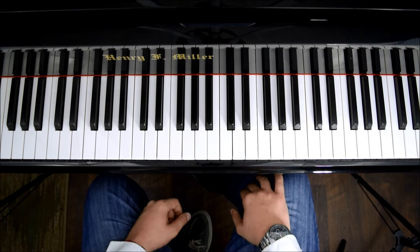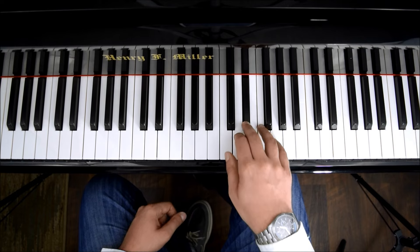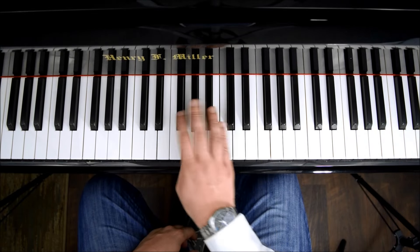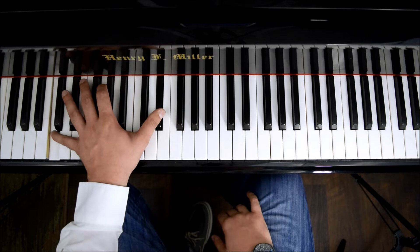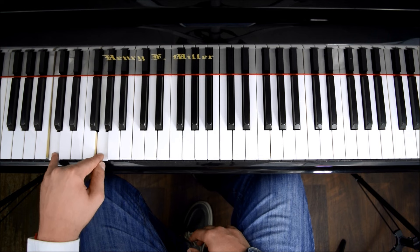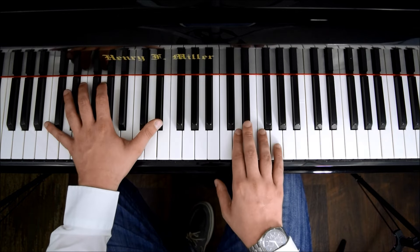And then here we'll change the chord. When you have this part, we'll put a C minor chord. C minor is like this: C, E flat, G, and we'll flip it the same way we did G minor. You'll have these three notes. By the way, if your hand is too small, you could just take one note or two notes sometimes — the two lower notes. So what we'll do here is starting on F, we'll do this.